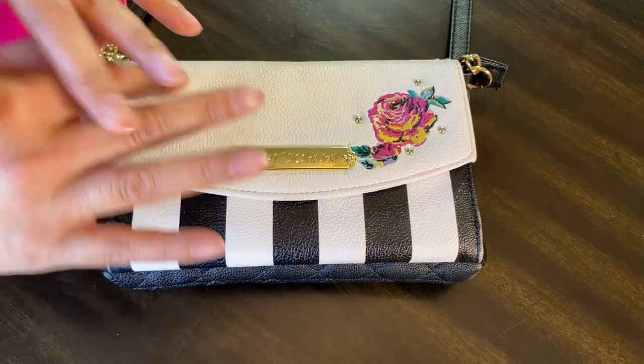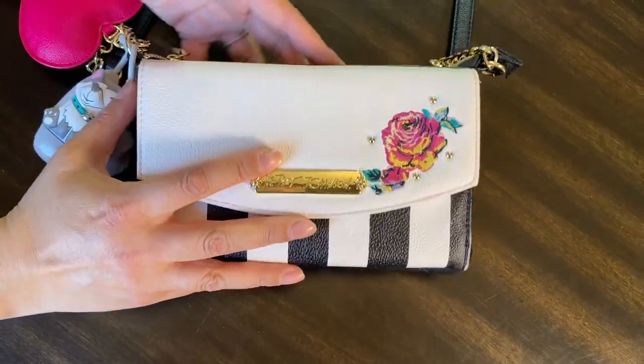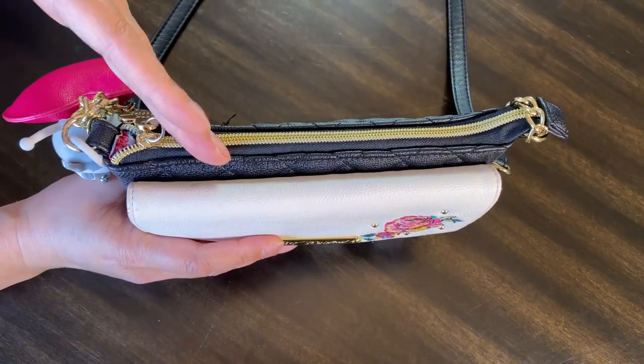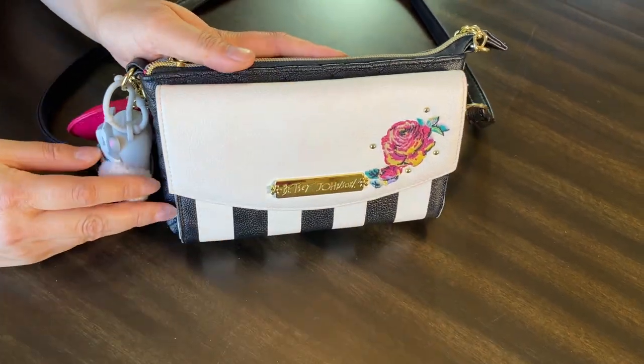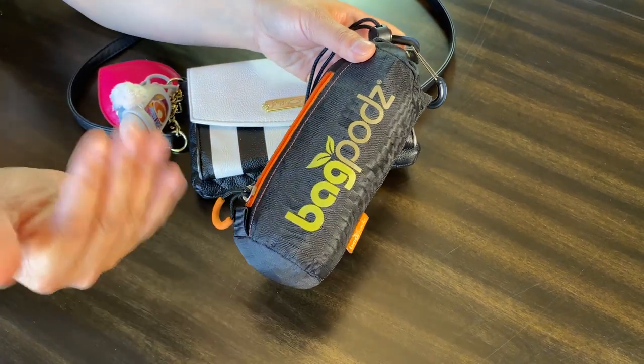The reason I switched to a smaller purse is because you want to have less surfaces touching the grocery cart and the cashier area — you'll have less things to wipe down when you get home. It has everything that I need: my cards, my driver's license, my cell phone, hand sanitizer, and any coupons I'll be needing.